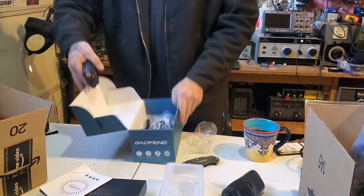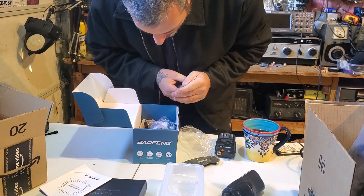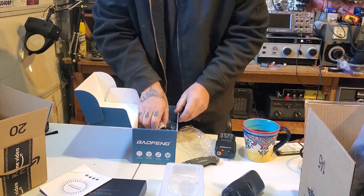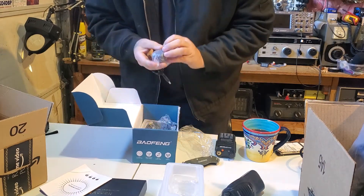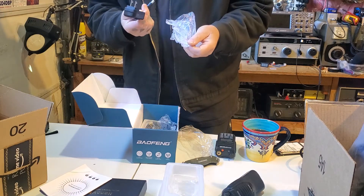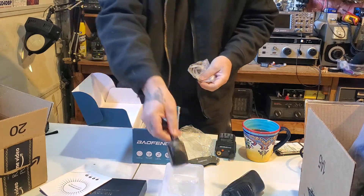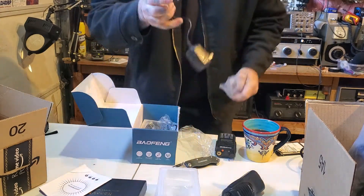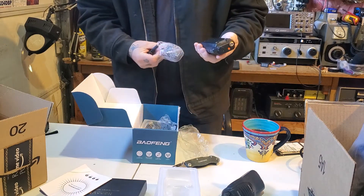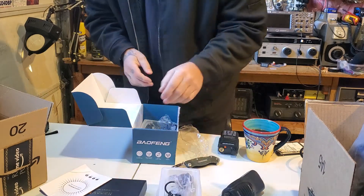There's a whole bunch of stuff in here. Lately I've been noticing they put these labels on things and they don't stick them on there very well. Different type of power supply than normal. I don't think this has the plug on the side of the battery — no, it doesn't. Which would be nice.